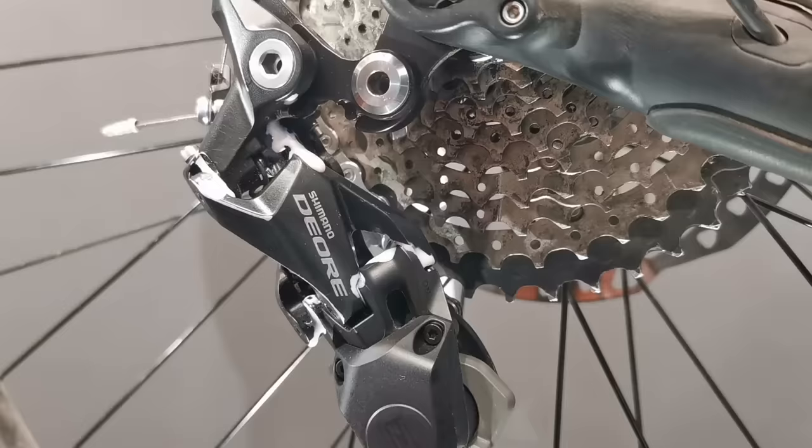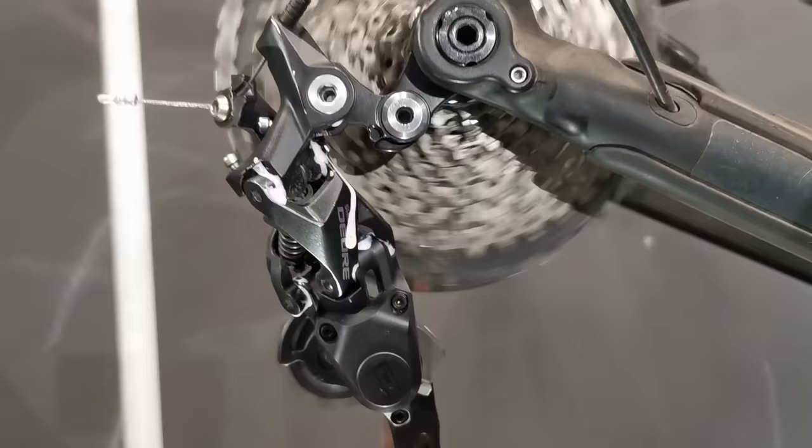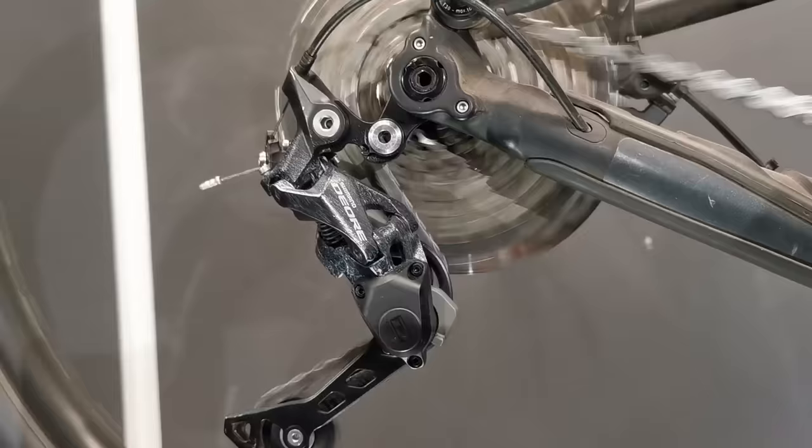Now the derailleur should work a little, and then clean everything because the derailleur should be dry from the outside.